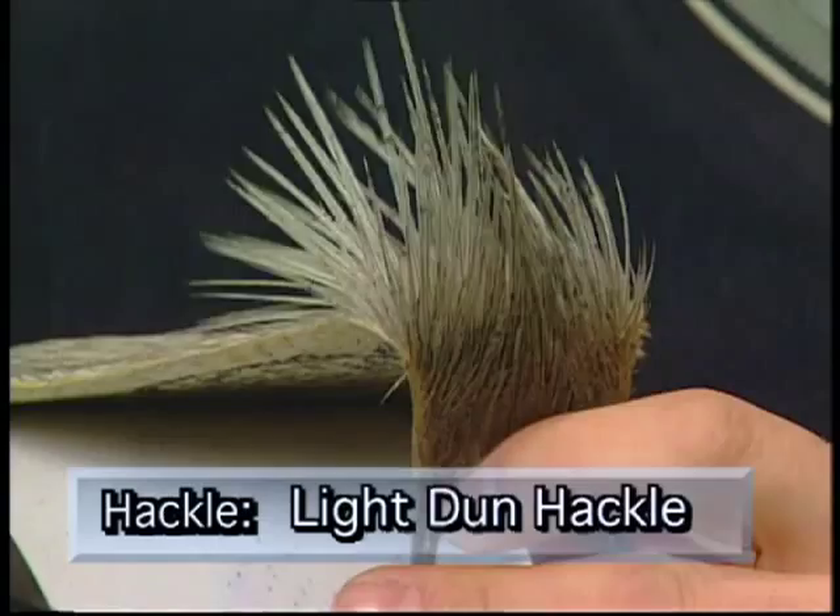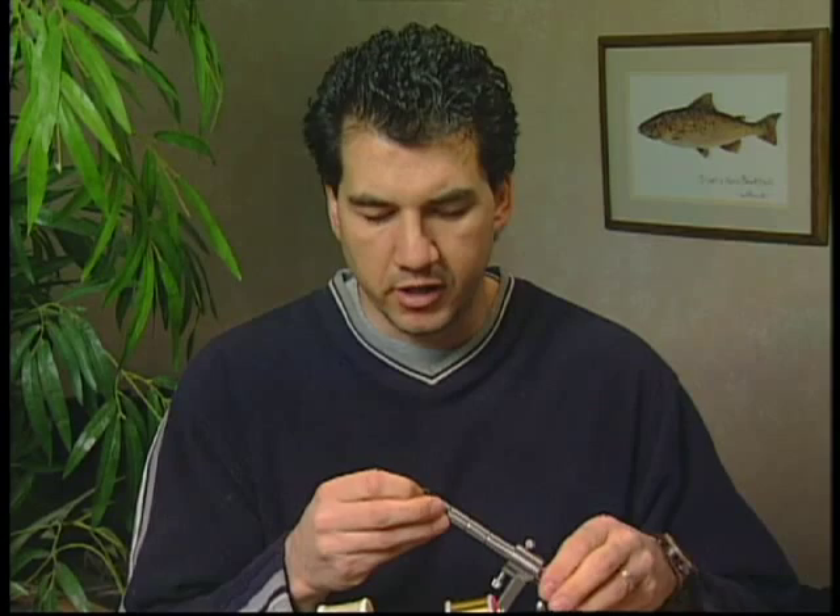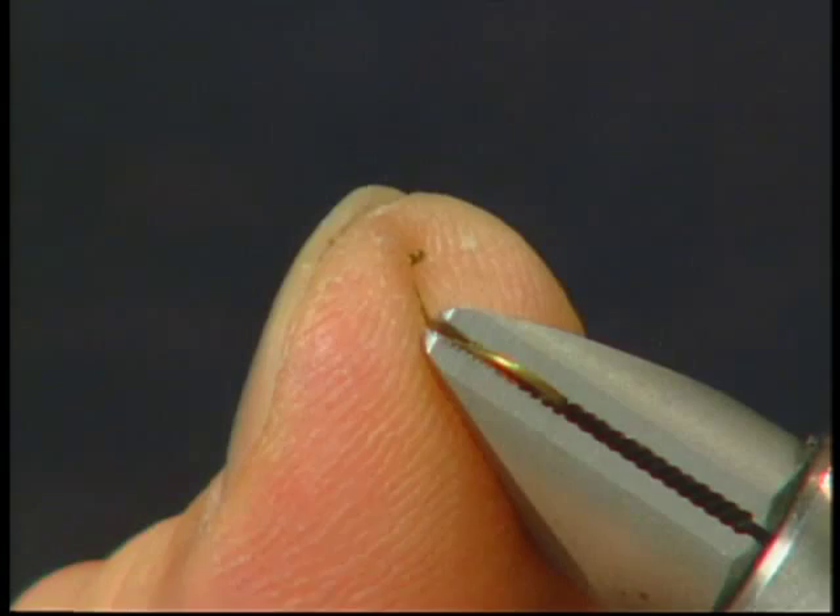Before we start to tie this fly we're going to take the hook and put it in the vise. Halfway down the shank, bend it towards you so that it's got about a 45 degree angle bend about halfway through the length of the hook.